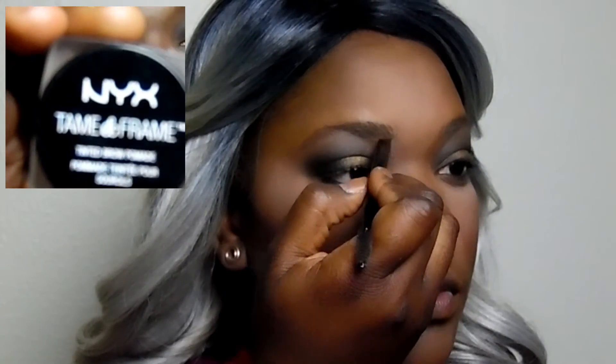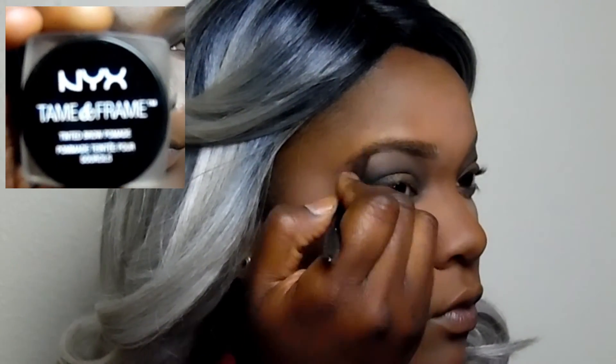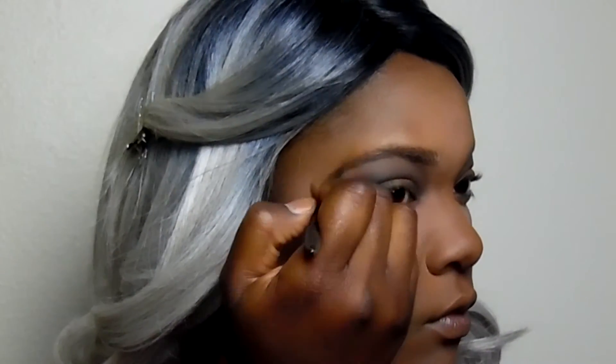Now it's time to tame those brows — I'm filling them in using the NYX Tame and Frame Pomade.